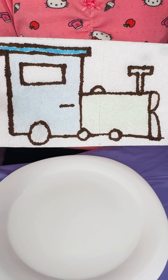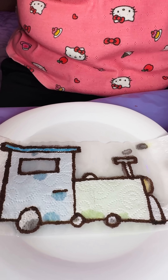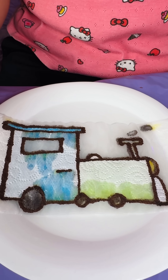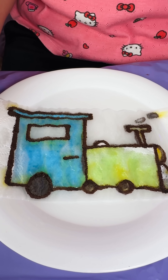Let's do the train! Wow! The train looks so beautiful!